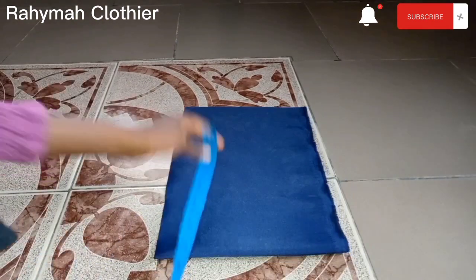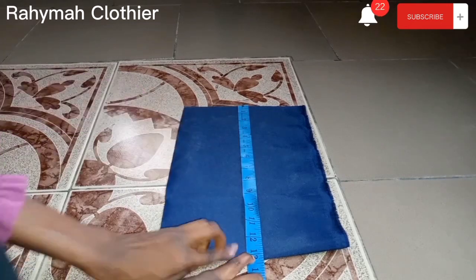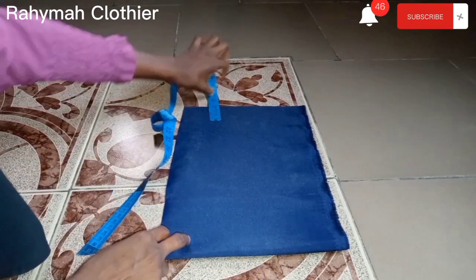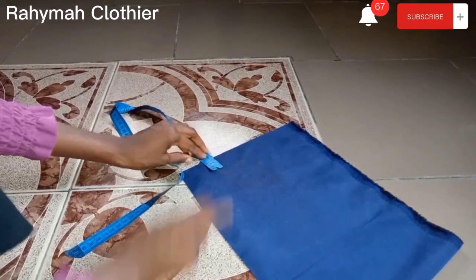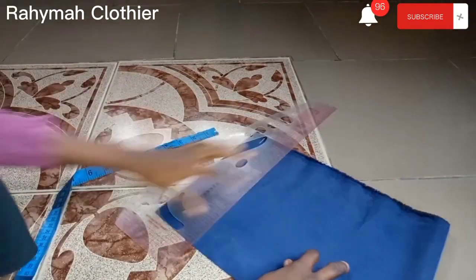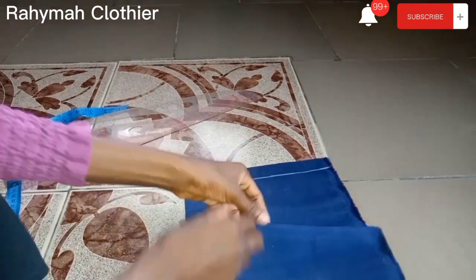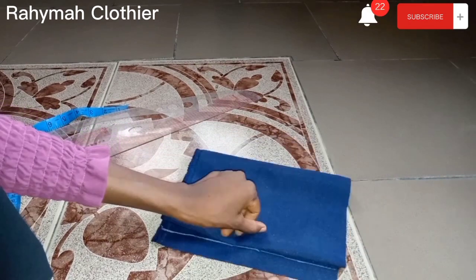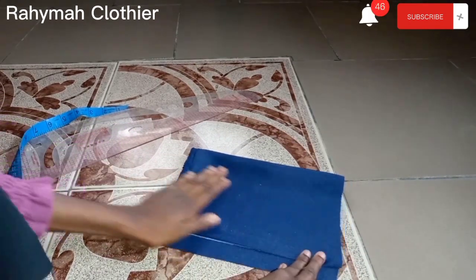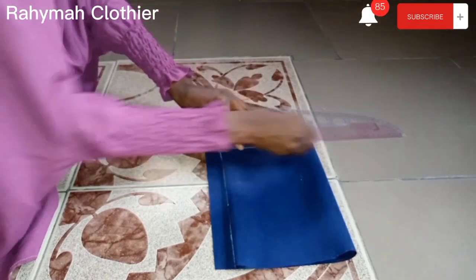I've already cut out the fabric for the upper bodice — I think I have 13 inches here. It's on fold because I'm cutting the front and back pieces together. I'm measuring one inch allowance for the zipper, and I'm going to fold it into four, like so, and it's going to line on that line.